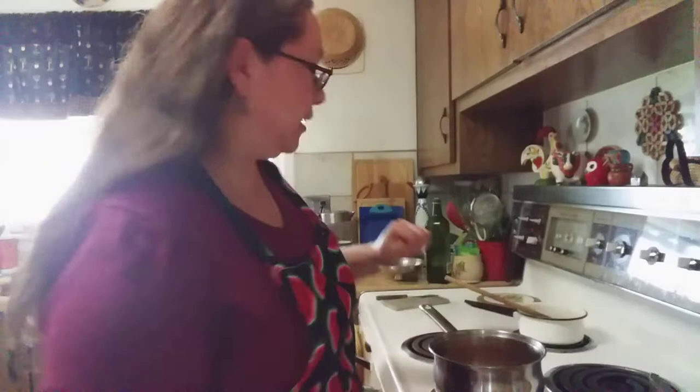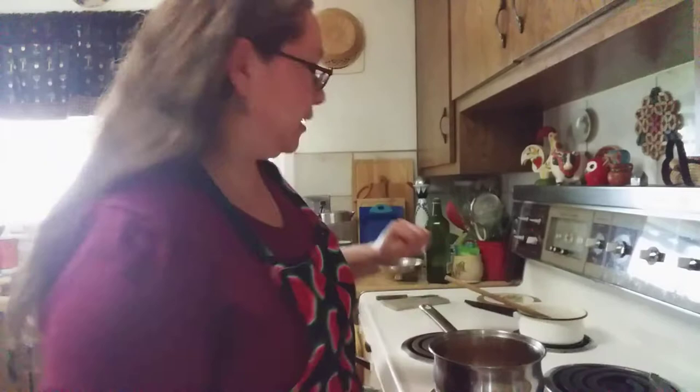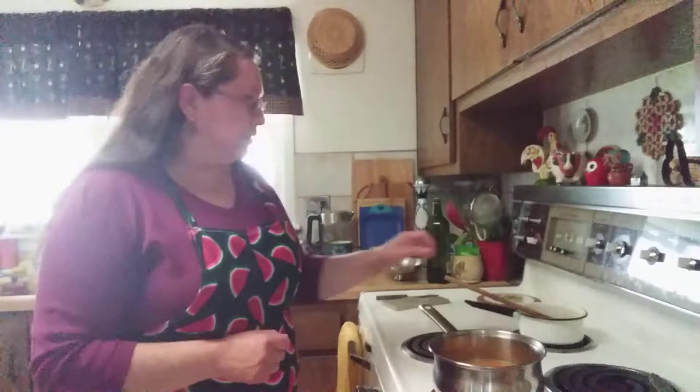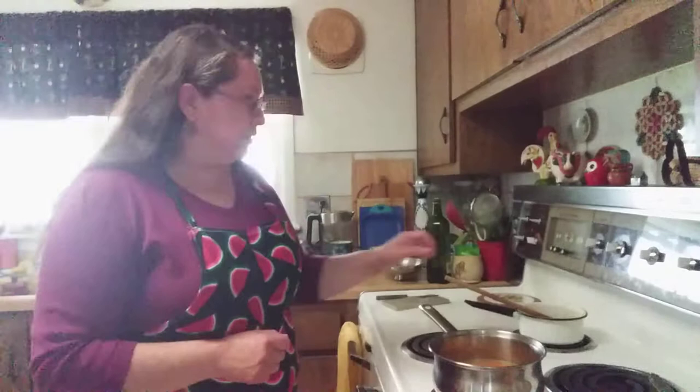The next ingredient is chicken broth. I'm putting in two cups here — she put in about five to six cups because she's making a larger amount. I'm just going to heat it up a little and we've got it in there.